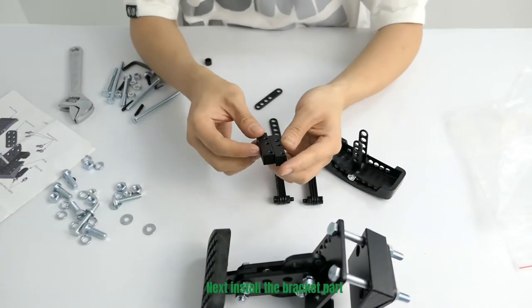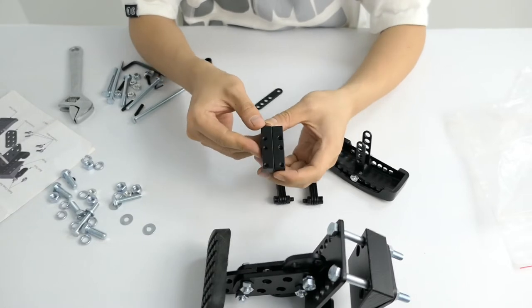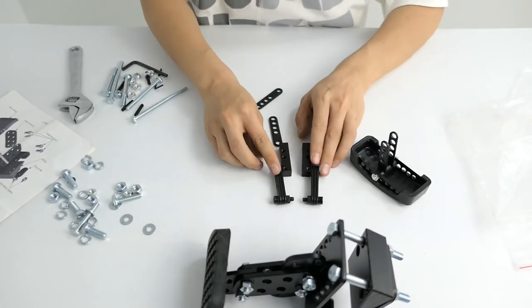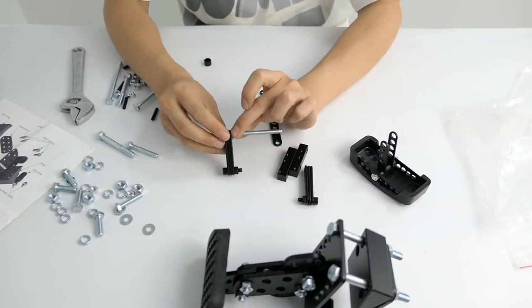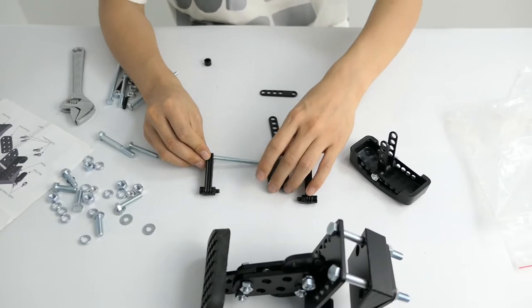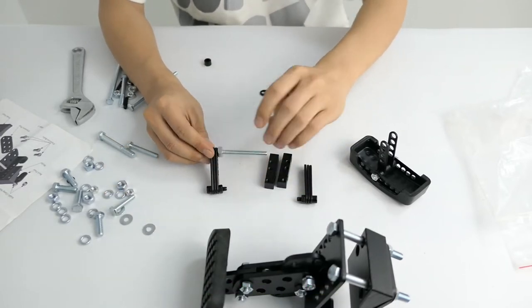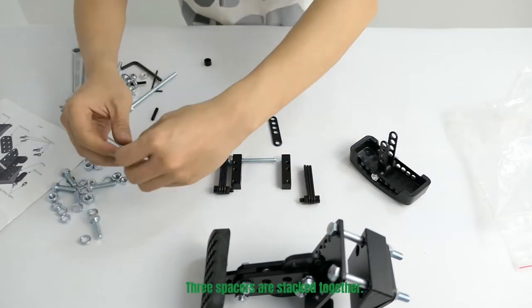Next, install the bracket part. Insert the port. Three spacers are stacked together.